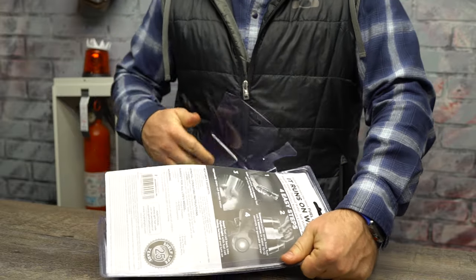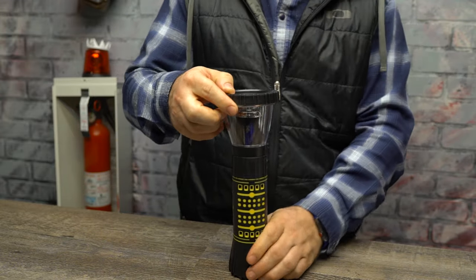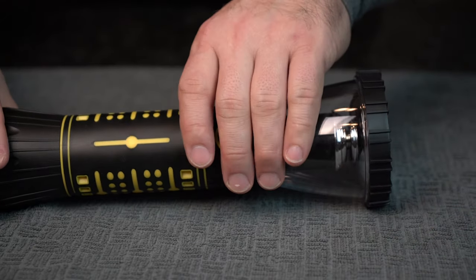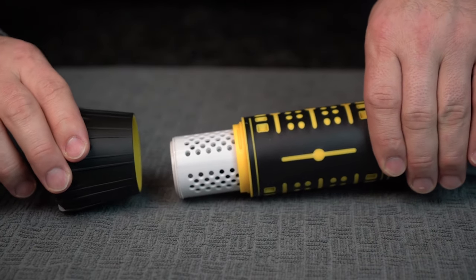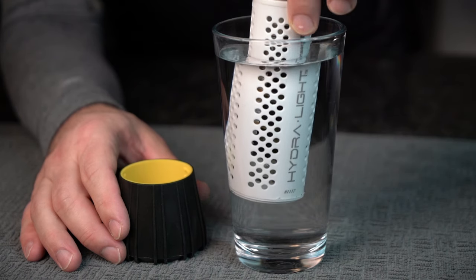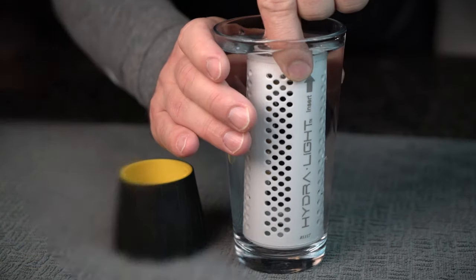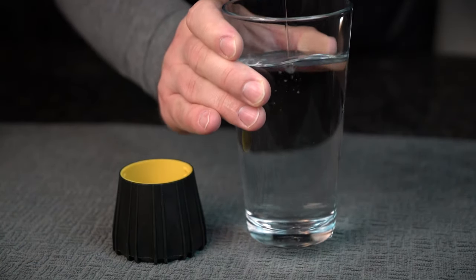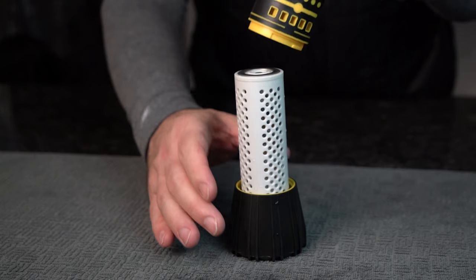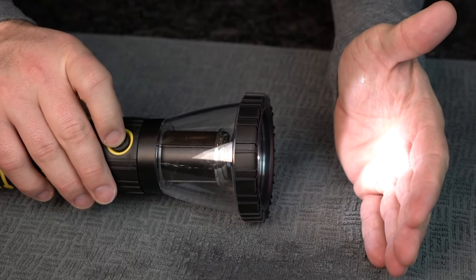After busting open the package, you'll notice that the Hydrolite is covered in durable rubberized armor, but it doesn't turn on initially. That can quickly be alleviated with a twist and a slide — just pop off that bottom cover and reveal the fuel cell within. To charge up the cell, you gotta dunk the hair roller component into some water for about 10 seconds. After you shake out the excess water, put the flashlight back together and it'll come right on with the click of a button.